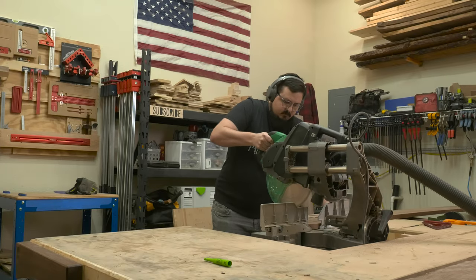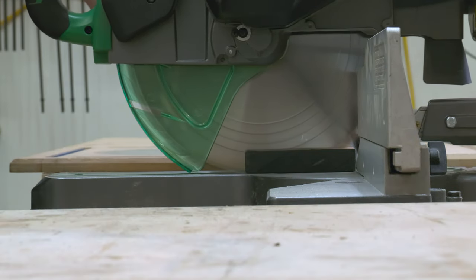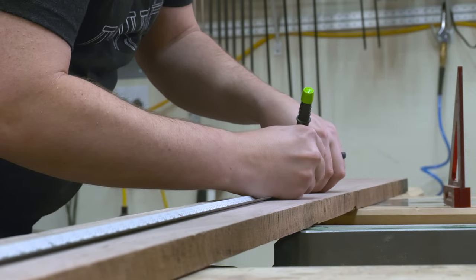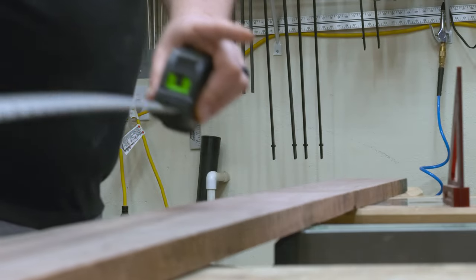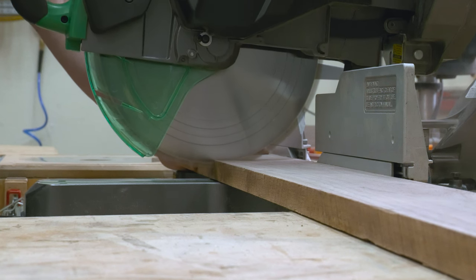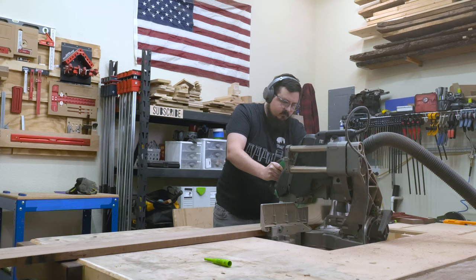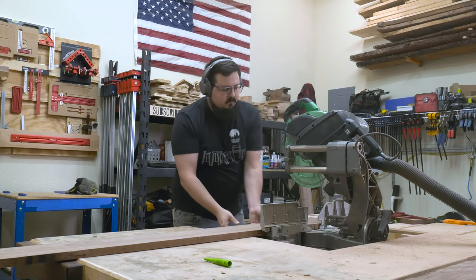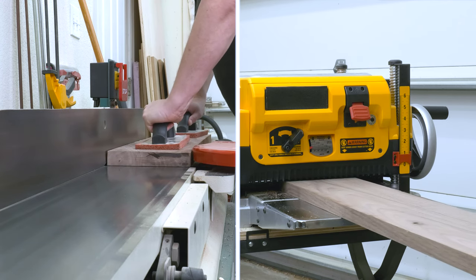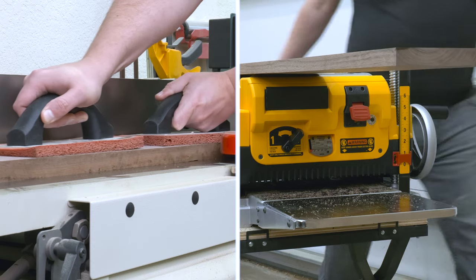This build starts off like many do with breaking down my lumber. For this project I'm using four quarter walnut and five quarter walnut boards, and here I'm just looking at the grain pattern trying to map out what boards I want to use and in what location I think they'll work best. The case has two big waterfall edges on the rounded miters, so I wanted to make sure I left enough space to cut those miters and get that waterfall edge later on. Once I had my boards trimmed down to a rough length I could join them at the joiner and then plane them flat at the planer.